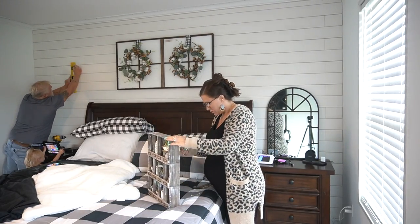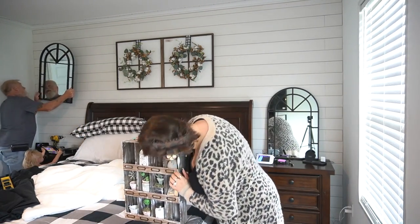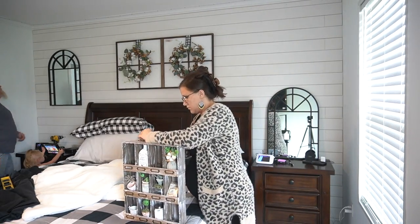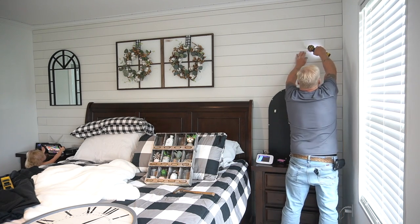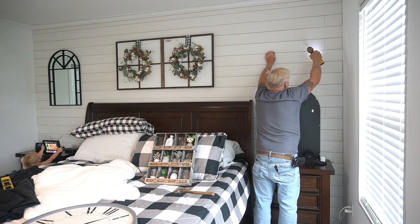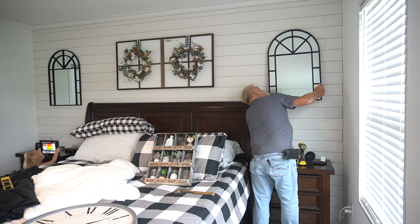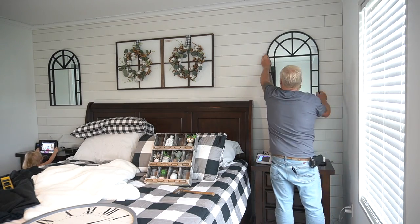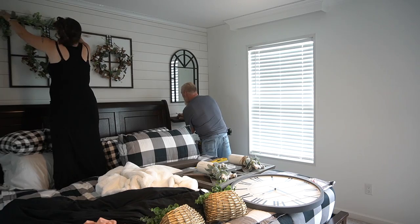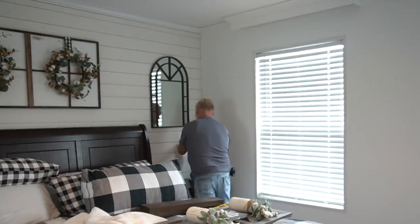I had these mirrors already — there was nothing I had to go out and buy, so I was really thankful for that. He hung up my mirrors on either side of the bed, and there are also little shelves underneath. For my little cabinet that I made last year — I feel like that project kind of put my channel on the map — it's just one of those pieces I'll keep forever. My daughters love to play in it, so I thought it would be cool to add hangers on the back and hang it on my side of the bed.